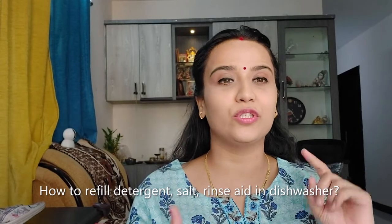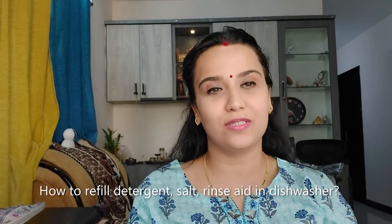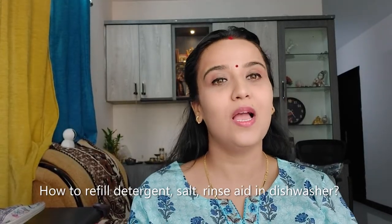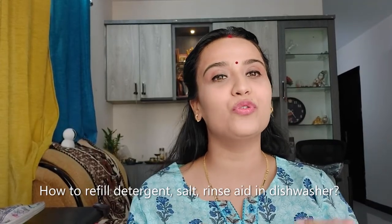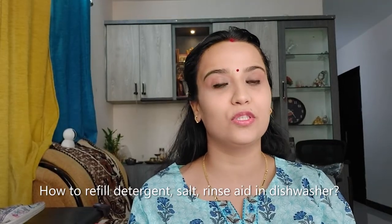Rinse aid, salt, detergent tablet — so many things to put in a dishwasher just for cleaning your dishes. Is it possible? Yes, it's possible! If you want to know how, please watch this complete video. Hello guys, I'm Suchi and I create videos on home automation and baby products. In today's video I'm going to share how to put rinse aid, salt, detergent, as well as tablet in the dishwasher. If you haven't subscribed to my channel yet, please consider subscribing for more updates.